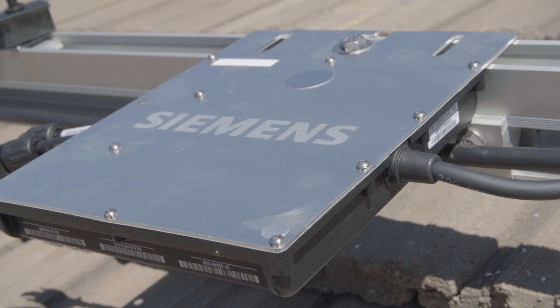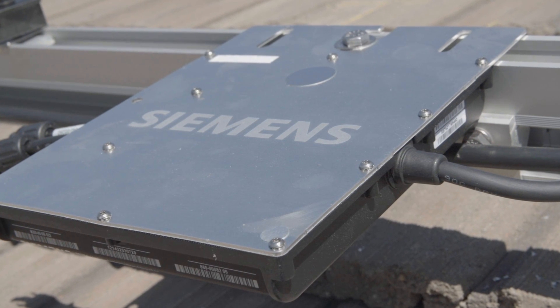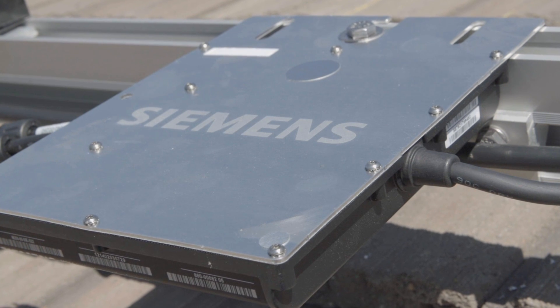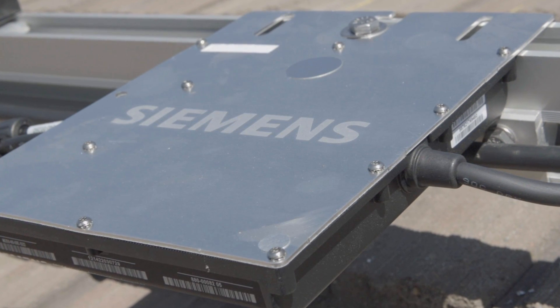First Light has really enjoyed installing the Siemens Microinverter. They've given us a lot of flexibility in our designs that we can't normally get with string inverters. So what exactly is a microinverter? A microinverter converts the DC output of a single solar panel to higher quality AC power.